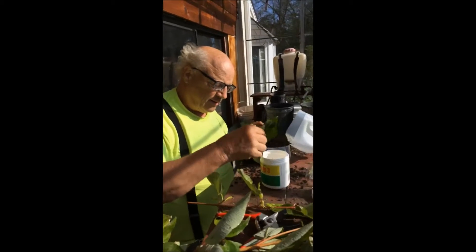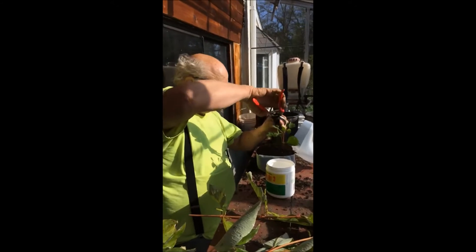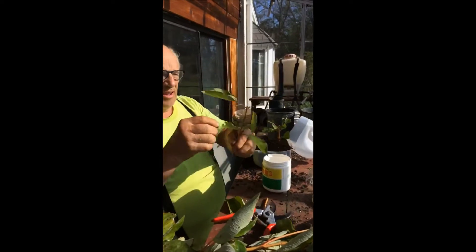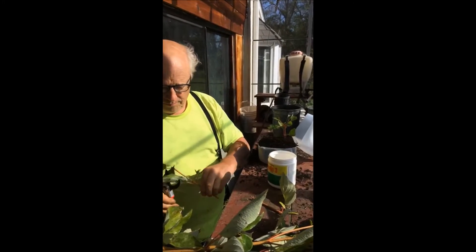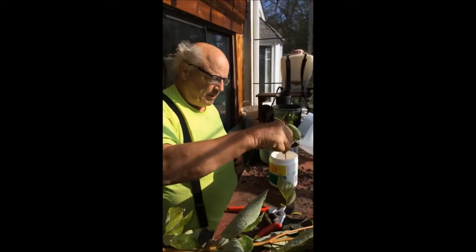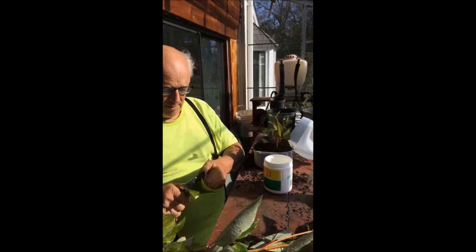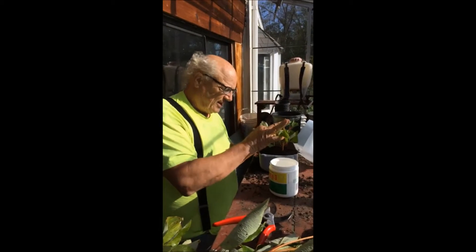I'm going to dip it and stick it in here like that. Now if any of these leaves are too long, I'm going to cut that off because that's not necessary. Now I'm going to take the next stem, do the same with that, cut these leaves off a little bit — it's not necessary. Dip it, stick it. Do the next one. Dip it, stick it.